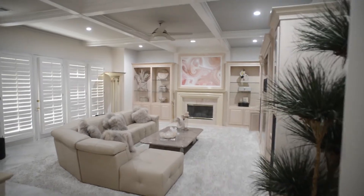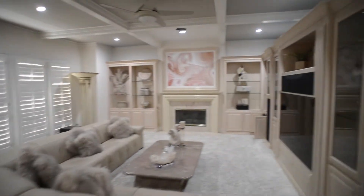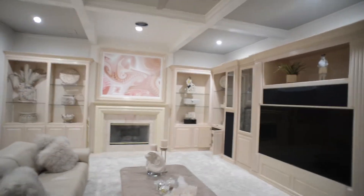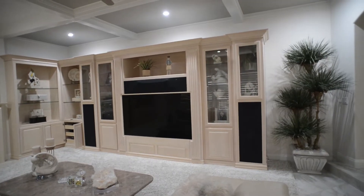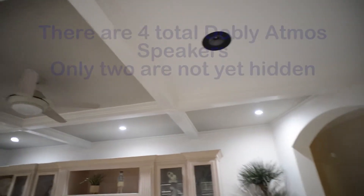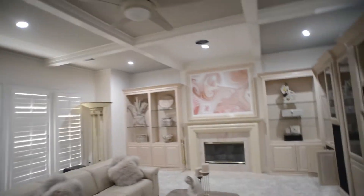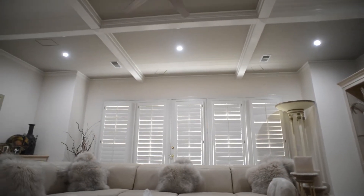Here is my home theater project. You can see the large screen TV and the front left and right speakers. Up on the ceiling I have some Dolby Atmos speakers that I haven't covered up yet with the fabric and material, which has acoustic insulation underneath it. That square up on the ceiling is for the surround speakers — they're completely automated.